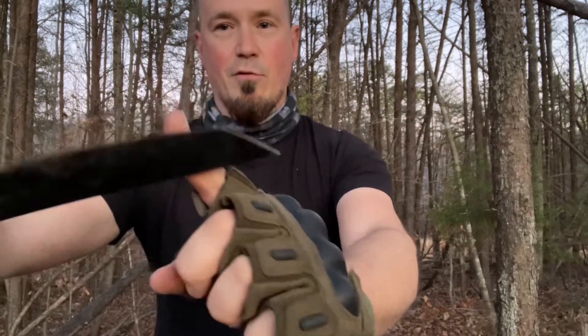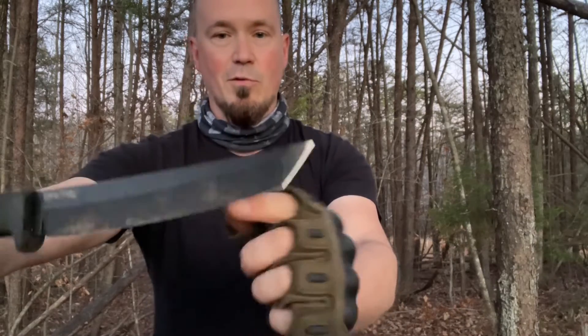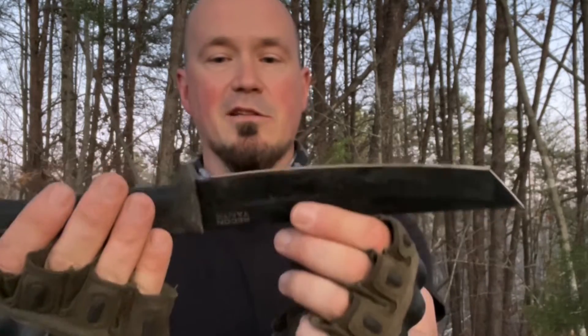Just about every time I threw this thing, it was buried all the way up to this point, which is a really deep penetration in some of this wood. So I wanted y'all to be able to check out and see how awesome of a throwing knife the Recon Tanto was.